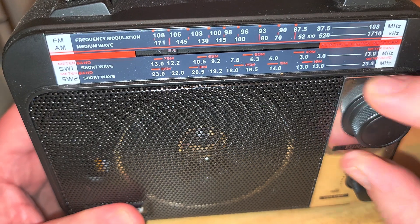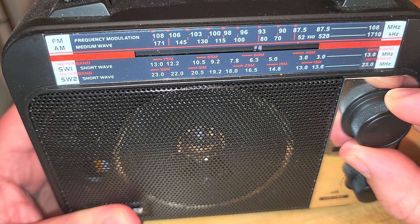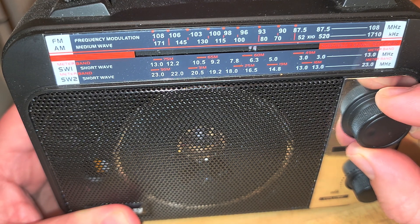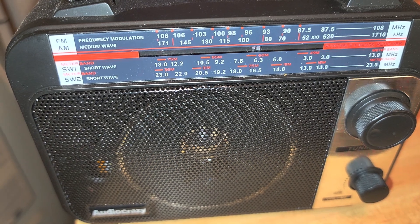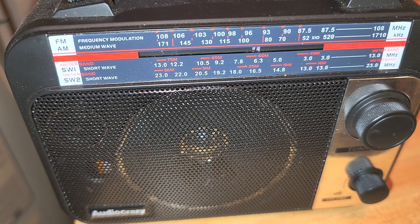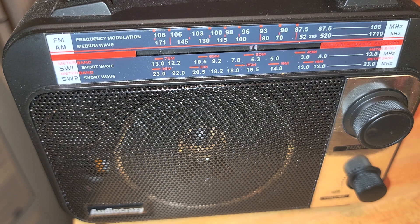So this was tuning around one of the shortwave bands — not the best time probably for tuning right now — but shooting around with this Audio Crazy radio on the shortwave bands. Yeah, it's two shortwave bands and of course we'll do more tuning with it to give you an idea of how it performs. It is one of those cheap, around $20 to $25, AM/FM shortwave radios.